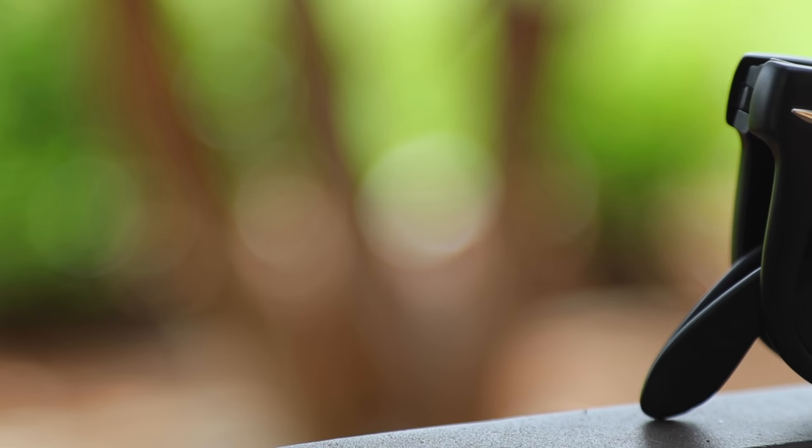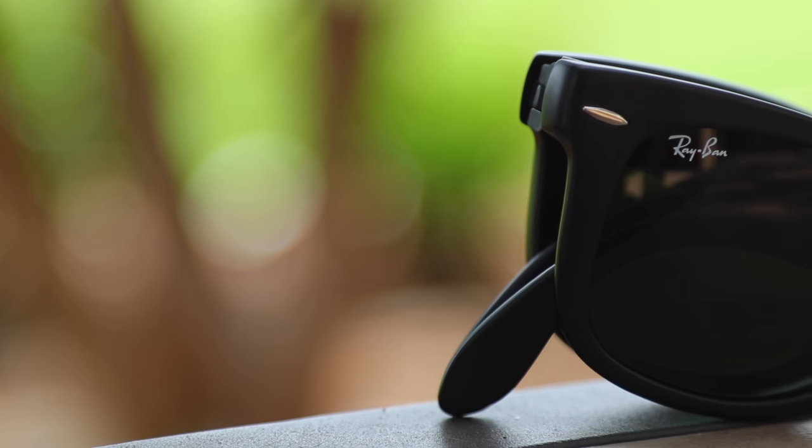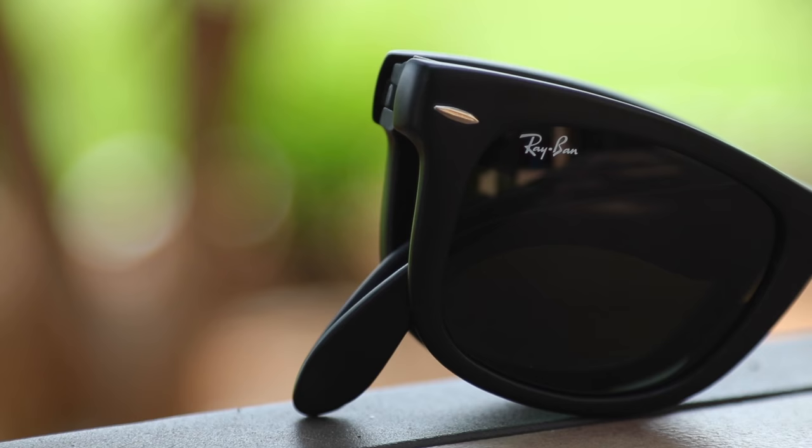Hey guys, what's going on? You're watching Shade Review, and in this video we're going to be doing a review of the Ray-Ban Folding Original Wayfarers — the RB4105.